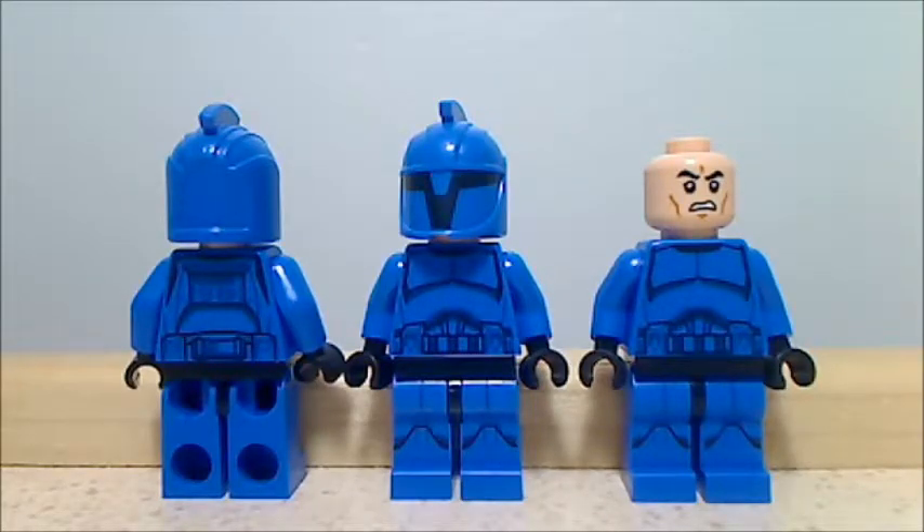All three of the Senate Commando troopers in the set are actually identical, so I lined them up so you can see all the angles. You can see under the helmet, the front printing, and the back printing — these figures are very nice. The helmets are really cool as well; I'm pretty sure it's new printing on the helmets. I really like these figures, though I have no clue where they appear in Star Wars.